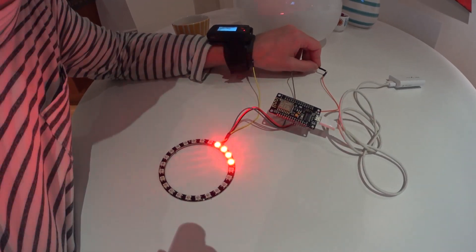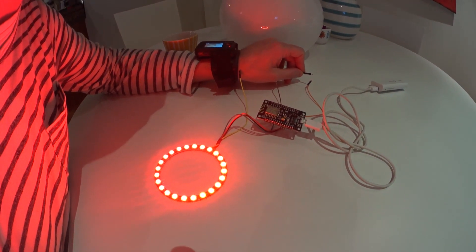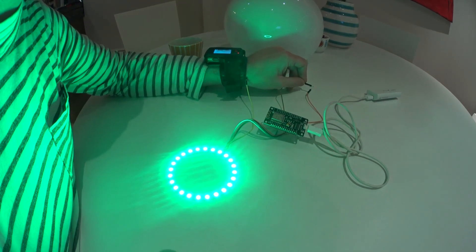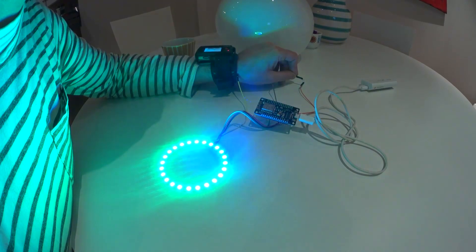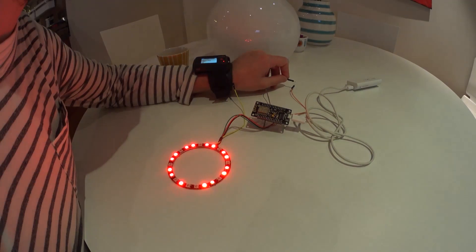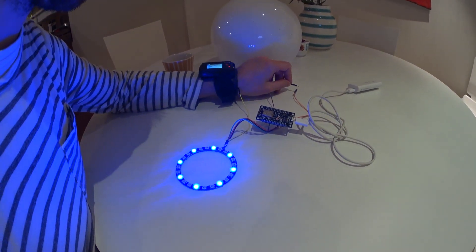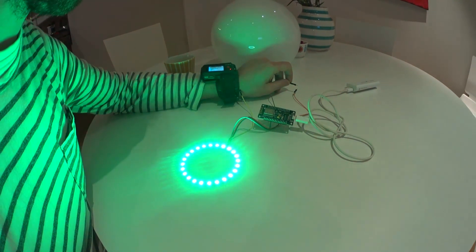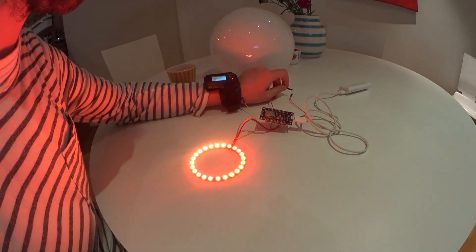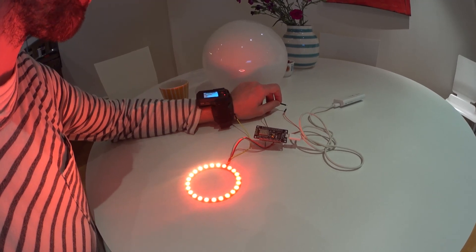And there we go. There are 10 animations in this library. The next color should be blue. Now we are through the animations. Looks quite good — very fluent animations and rich colors. It's very bright; my camera lens gets this blinded effect.